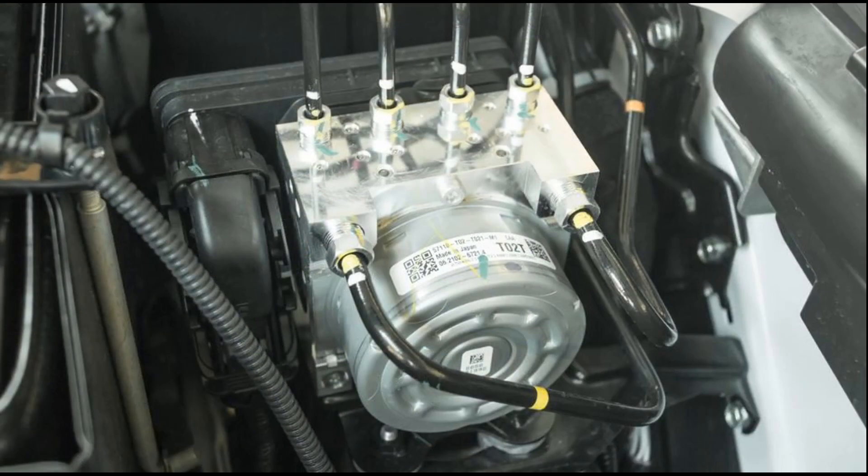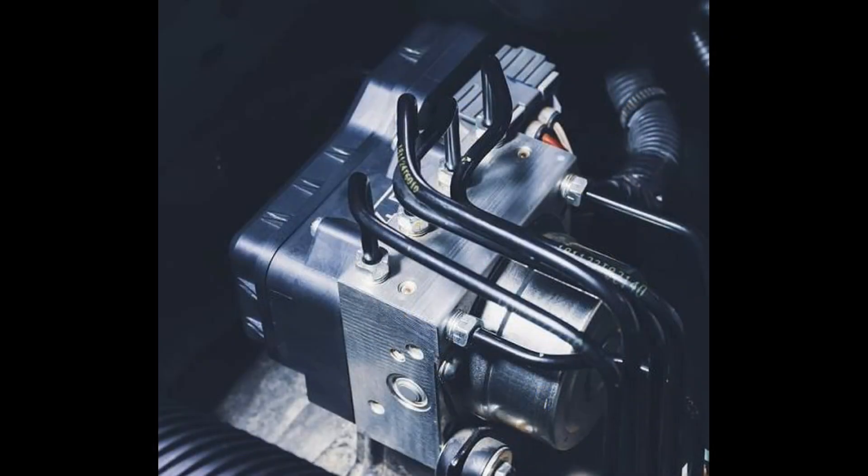If the module detects that a wheel is about to lock up, it intervenes to modulate the brake pressure applied to that particular wheel. Here is a simplified explanation of how the ABS module functions.